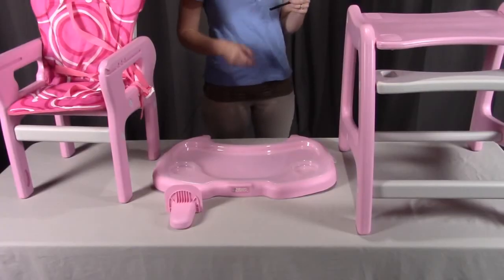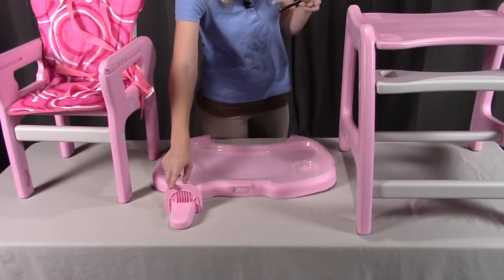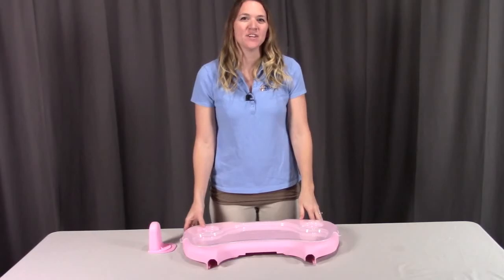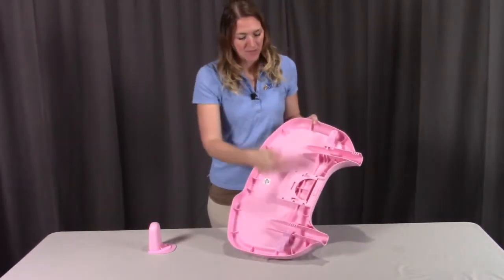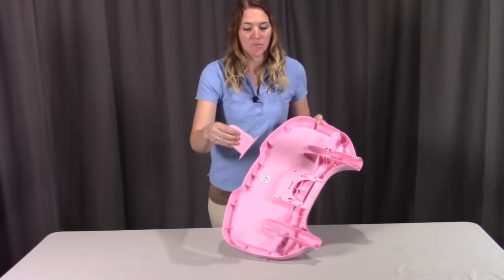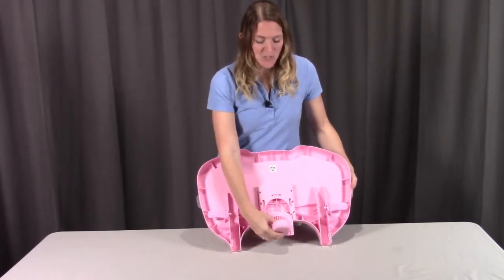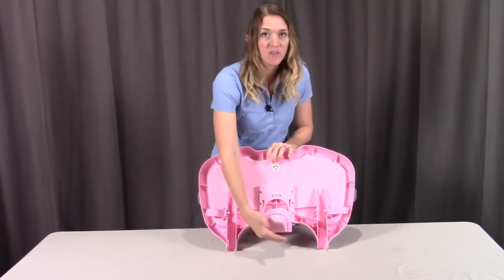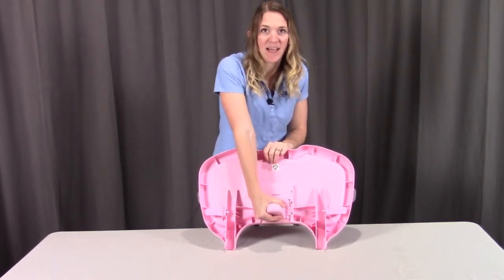To assemble the high chair, you need Part M, the insert tray; Part N, the adjustable main tray; Part Q, the T-bar; and the assembled table and chair. First, put the T-bar onto the main tray. Flip the main tray upside down — you're going to see a half moon shape on one side. The flat side with the half moon disc shape is inserted into the bottom of the main tray, just under each of these ledges on each side. Push it in firmly but gently until you hear that loud snap into place.